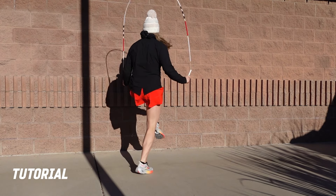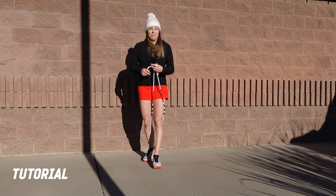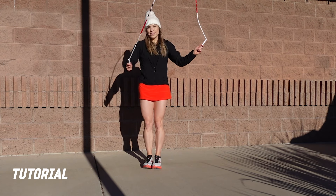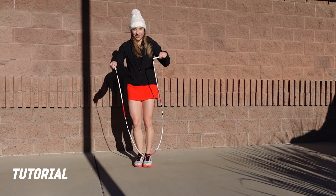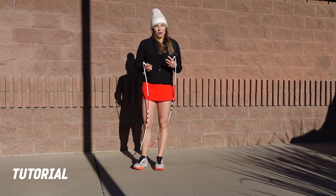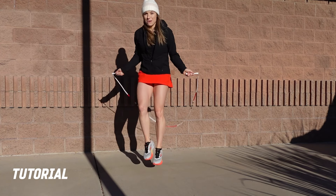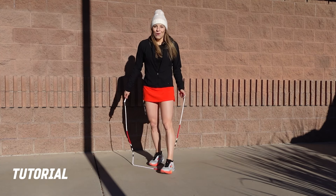Now we're almost done. To finish it out I have three double unders — a bit trickier. You can amend with crosses or single jumps. After a count with feet together: side swing cross double under on the right, flipping into a side swing open double under on the left, then a regular double under. Those can always be a work in progress. If you already have double unders but can't match the speed of the choreography, you can also do two slightly slower double unders.